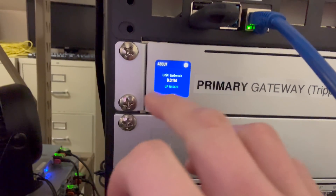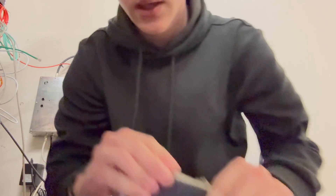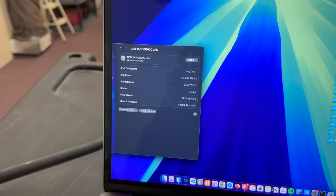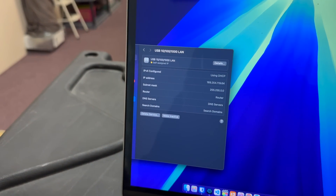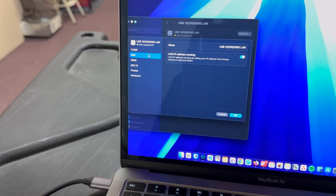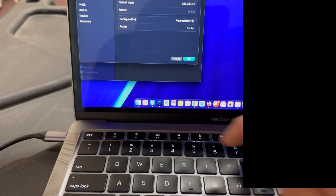The secondary gateway is completely unplugged because I believe that was causing some of our Dante issues. I've come in with my computer this morning to try to grab some logs for Unified support. One thing to note is that in the current state, there's no DHCP, which means when I plug my computer in to test the network, I'm not grabbing an address. So I'm going to manually fill in an address that should be available.